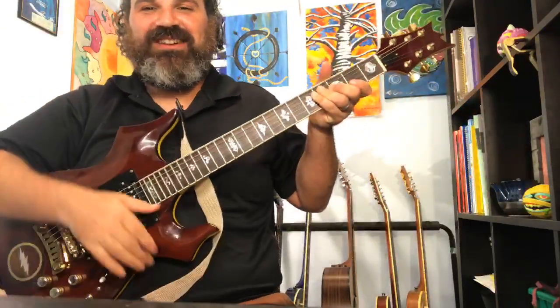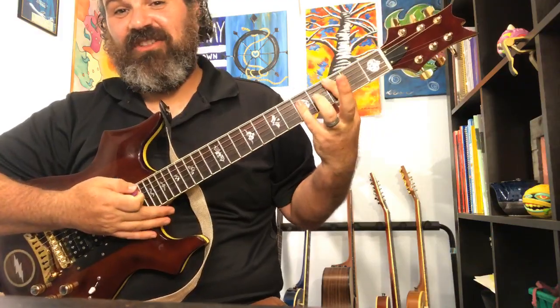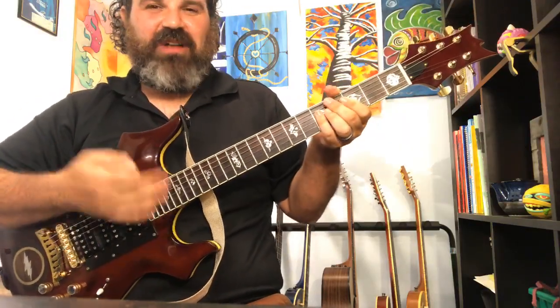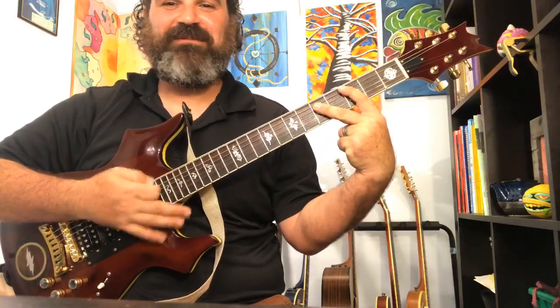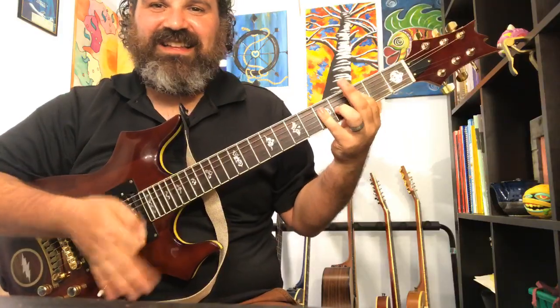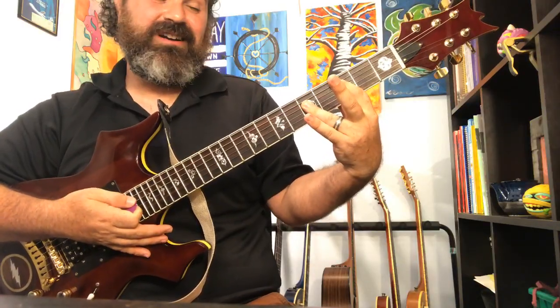Why use the pinky for an A-shape bar chord? Here's your A shape chord — I use my pinky all the time. It's comfortable, it exercises your pinky, and that's good. The guitar player from Weezer has hands so long he can literally play an A bar chord with no problem, but he still chooses to use his pinky. You can use your ring finger and stretch it out, but for me the pinky is comfortable.